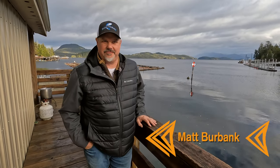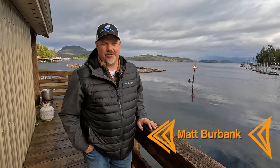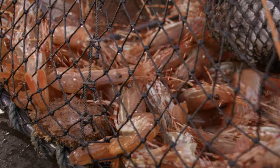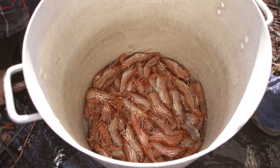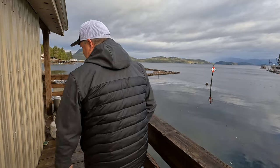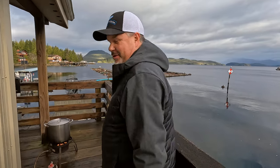We're going to have shrimp for lunch. All those shrimp we caught up on the north end of the island are going in the pot today. I just wanted to share a little bit how we do that. We've got the water cooking back here, so come on and we'll show you the simple ingredients.